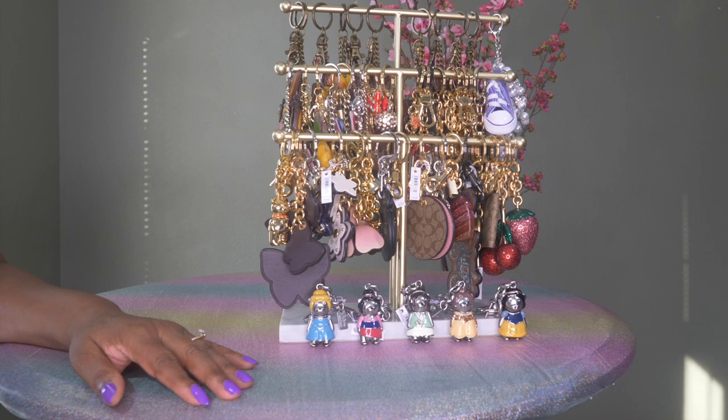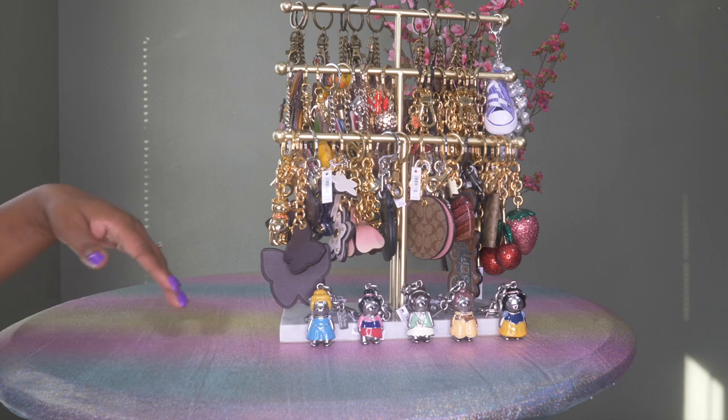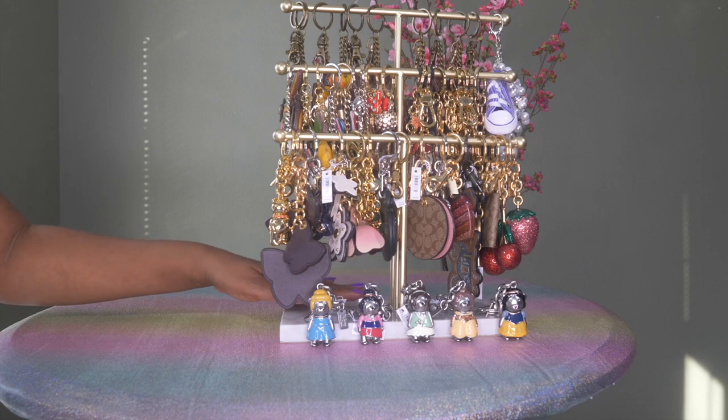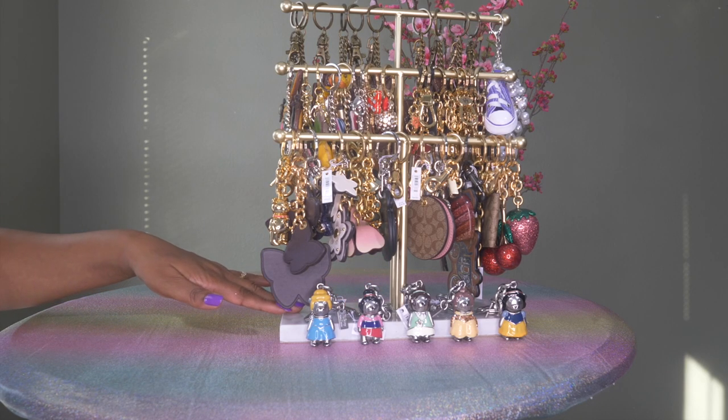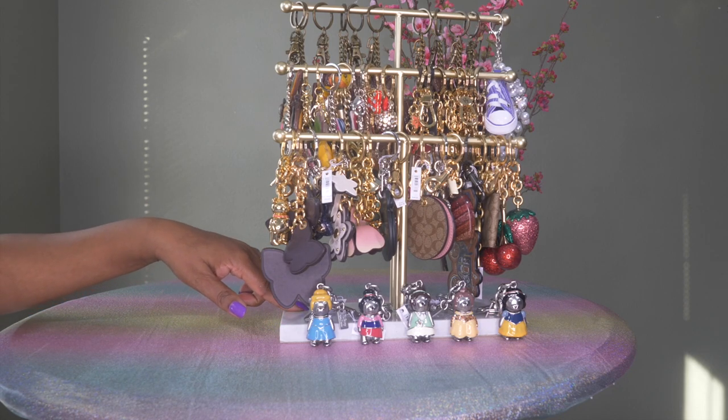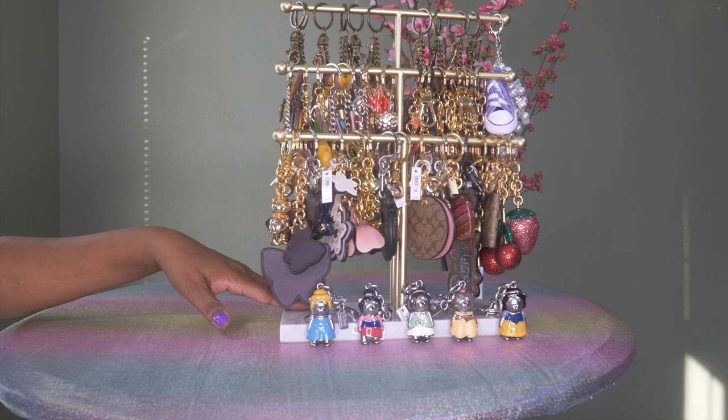Before I get started I would like to give credit to another handbag YouTuber, Mrs. Hughes, for this idea as well as for sharing her stand that she uses for her handbag charms. She had posted that she got this off of Amazon. I was able to go into her link and purchase the same bag charm stand, which I think is really nice and perfect.